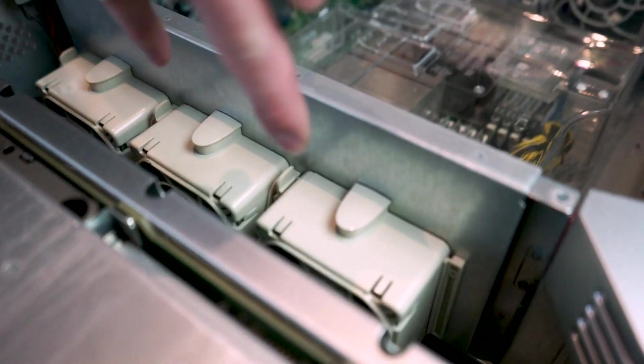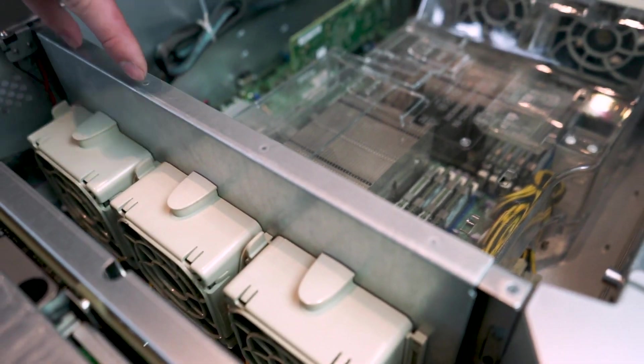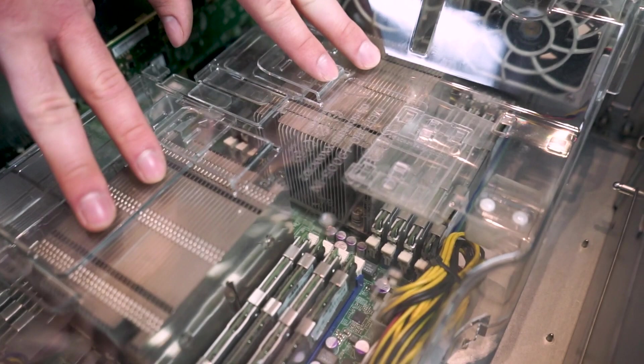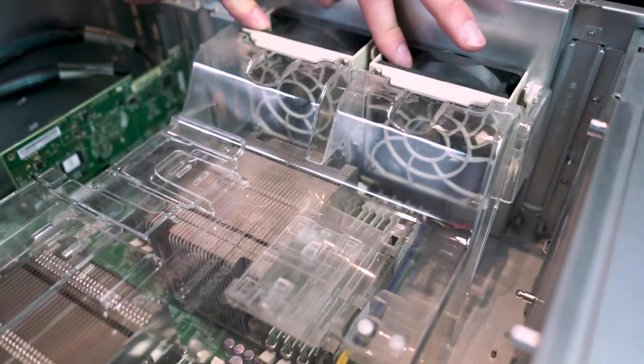The baffle — this plastic piece right here — is molded over the heat sinks for the dual CPUs and the RAM sticks. It directs air from these two fans in the fan wall, forcing it over the CPU heat sinks and over the RAM and their heat sinks, then exhausting it out through these two fans in the back.